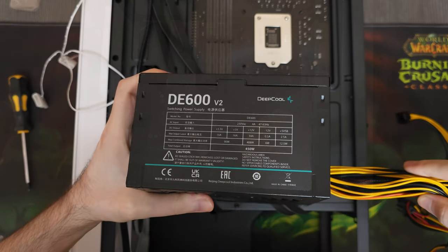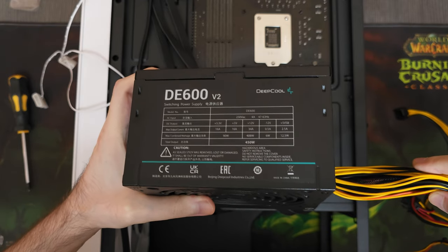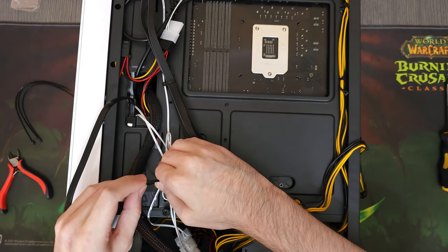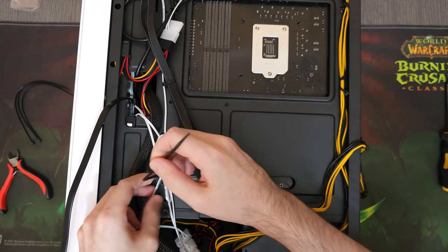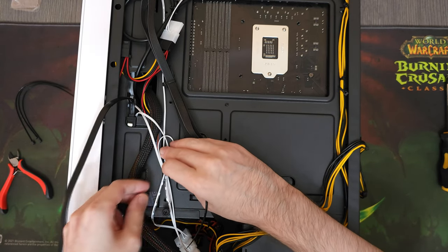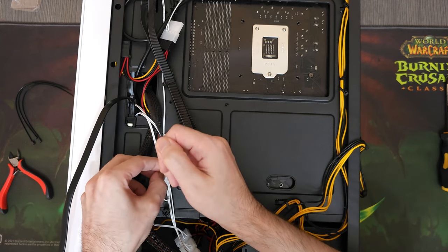We'll be powering this system with a Deepcool DE600. The label on this power supply indicates it can provide up to 450W, or at least 408W if we go by the amount the 12V rail can provide, which is still more than enough for our system — the CPU and GPU combined will draw no more than 180W, and the rest of the components shouldn't need more than 50W.